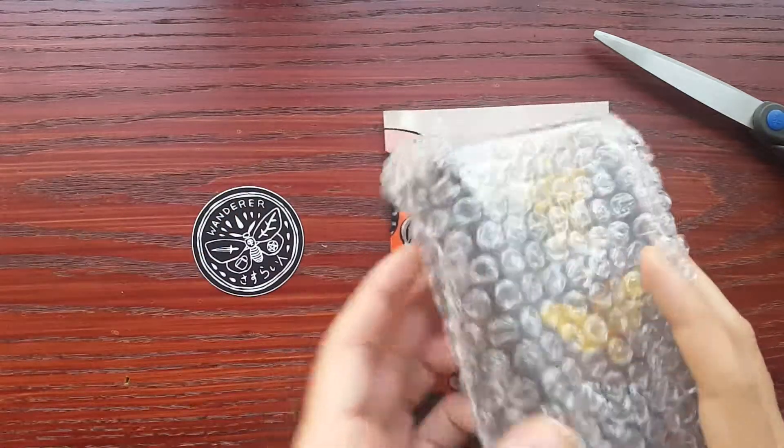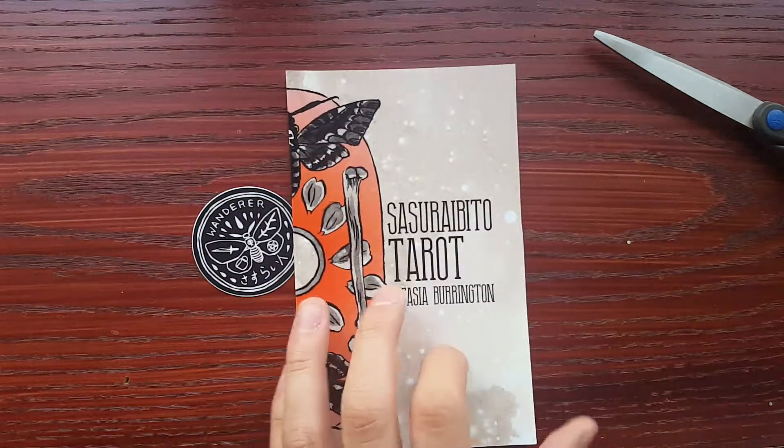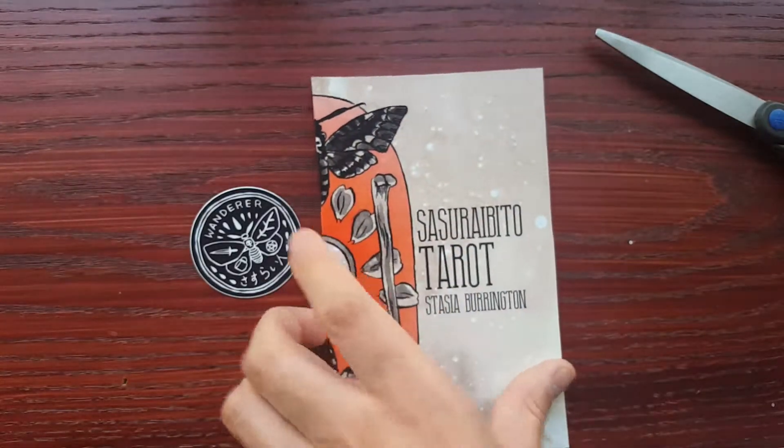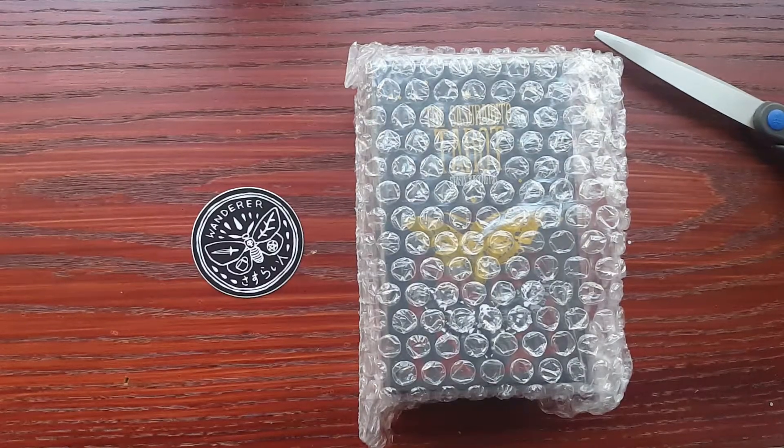Whoa. Oh my gosh. And as you all know, it is the Sasuraibito Tarot. And I'm going to title the video accordingly. Oh my gosh — oh, and it's signed! History and everything. Nice little guidebook.